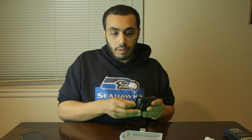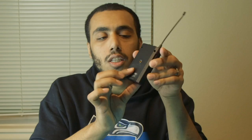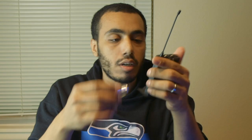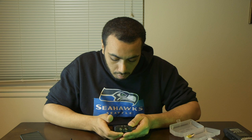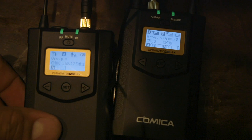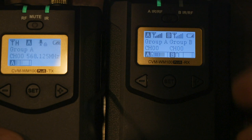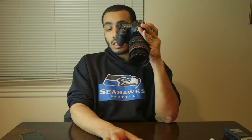I put batteries in the first unit and it turned on fine. I like the battery compartment design — you open it one way and push that way, so you won't lose the battery door. After pressing the power button, the receiver immediately showed Group A with full bars, along with the battery level for that unit. I've never used this before, so I'm figuring it out as I go.